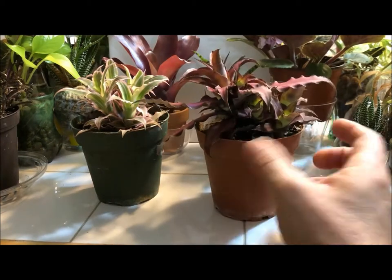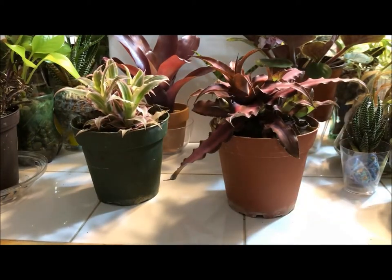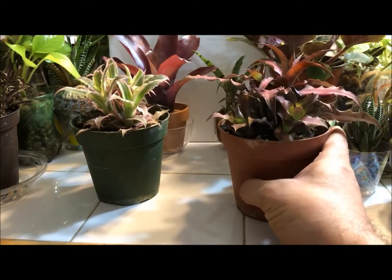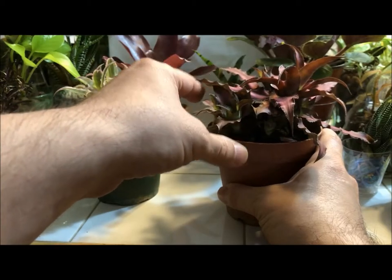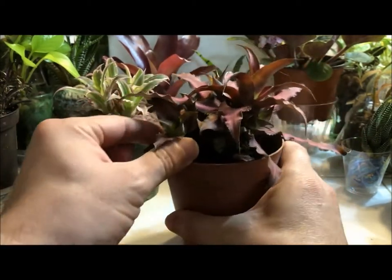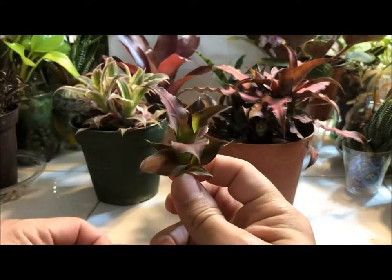The pups are like little babies that pop out from the sides and the leaf axils. Some of them start producing pups even before they bloom — it depends on the variety. To propagate, all you have to do is pick one that's big enough, usually about a third the size of the parent. This one here is a good size. You just grab it and twist, and it pops right out like that — a little baby.